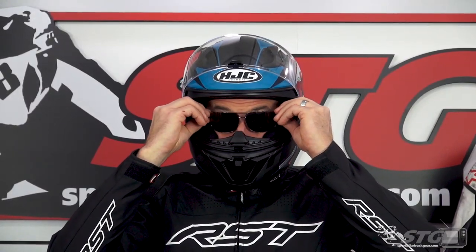Glasses compatibility: if you wear prescription eyewear and you need to wear your glasses under your helmet, this one does a great job of managing that. Easy in, easy out, and they sit on your nose while you're riding.